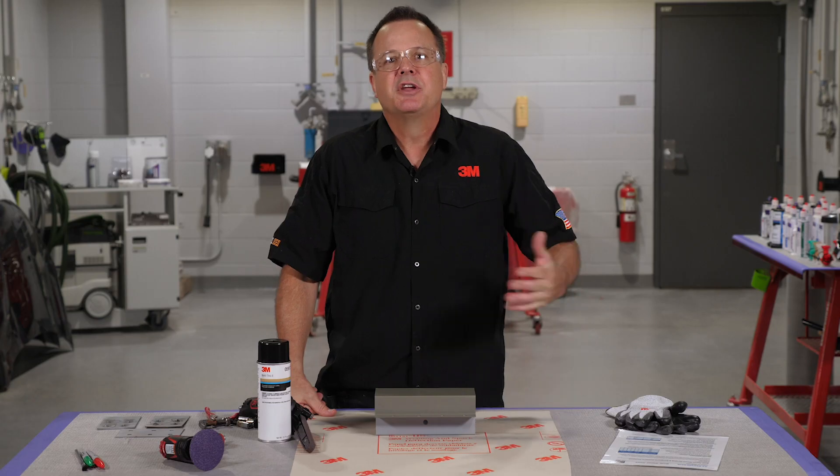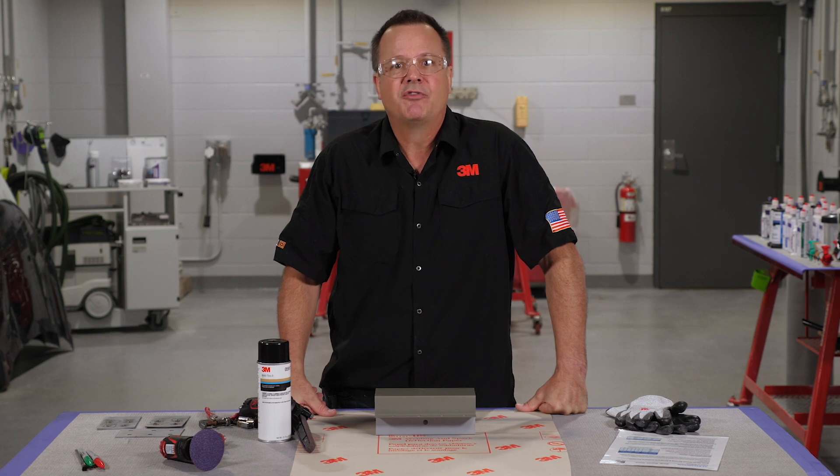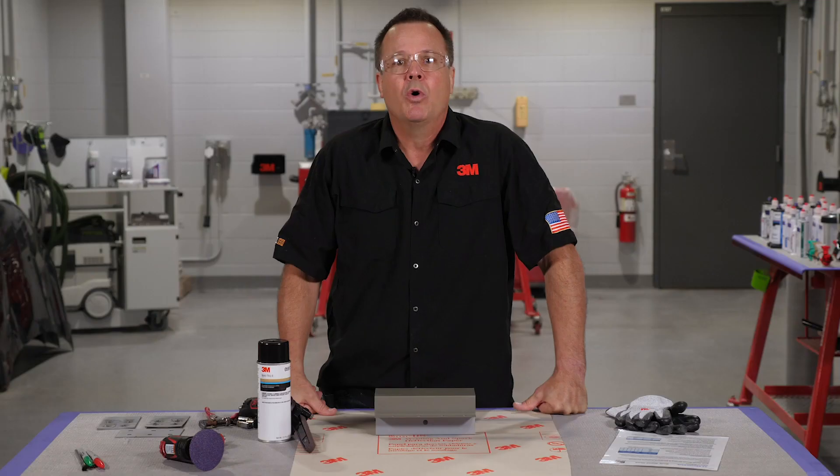One last thing before I go — automotive technologies and OEM recommendations are changing quickly, and it's really difficult to stay up to date with the latest procedures. If you are looking for more advanced instruction on collision repair techniques, please check us out at 3M Collision Repair Academy. We've launched an online learning program with tons of courses that you can take at your own pace, along with receiving I-CAR credits along the way. Whether you're new to collision repair or you've been around the block, we think you can still learn a few things. Our goal is to give you the tools you need to succeed. We'll put a link in the description below.